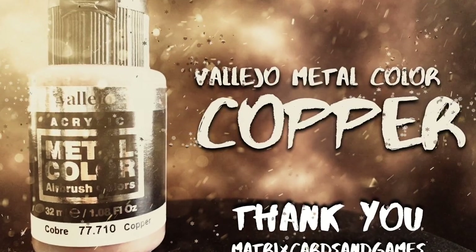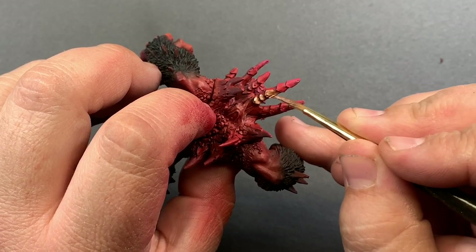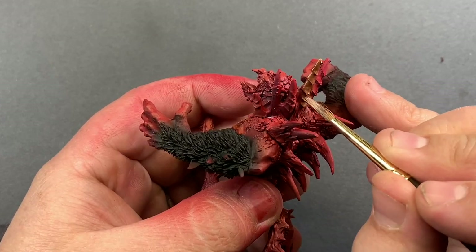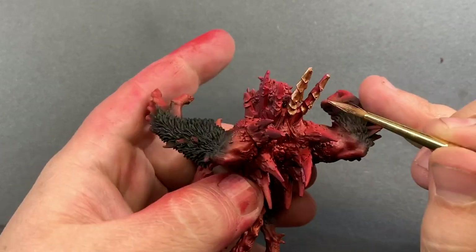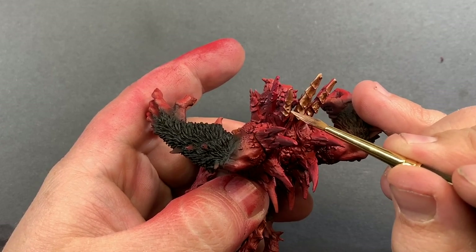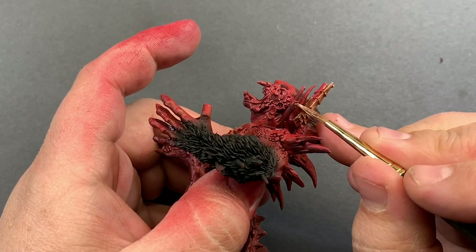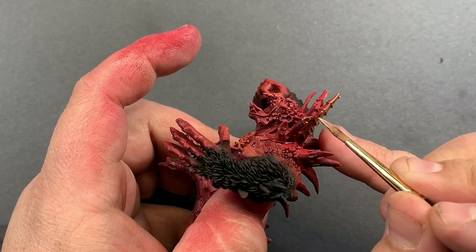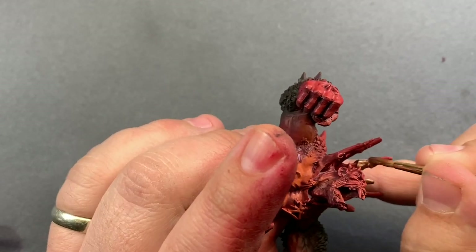Vallejo Metal Color Copper for the spiked collar. While painting the collar I started to notice some weirdness with this model. I've been told plenty of times that Finecast has a lot of problems and until now I've not actually run into too many issues. But with this model in particular I can see what people mean. The way this model looks on the Games Workshop website is pretty different from this actual model — imperfections in the collar, some of the finer details in the spikes, and particularly on that little snake tail monster, they're really noticeable. I see why people have such an issue with Finecast models, and honestly Forge World models as well.